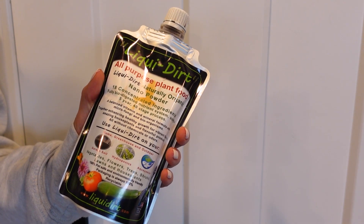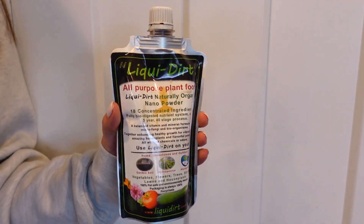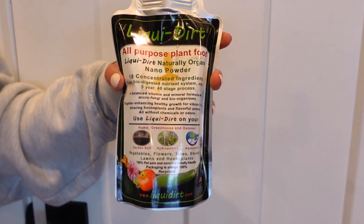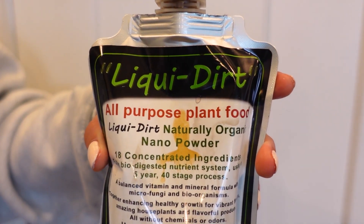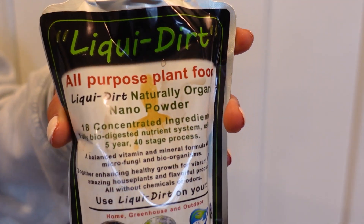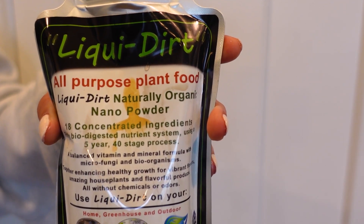I just want to clarify: in this video I keep referring to liquid dirt as a fertilizer, but it's actually a complete plant food that you won't have to use along with any other product. It'll supply your plants with all of the nutrients they need to really thrive. So ignore that I keep calling it a fertilizer.